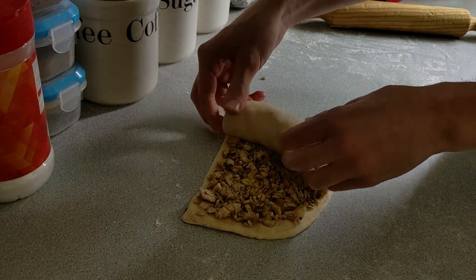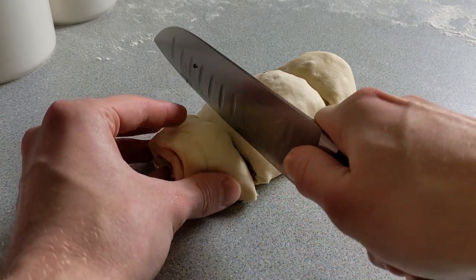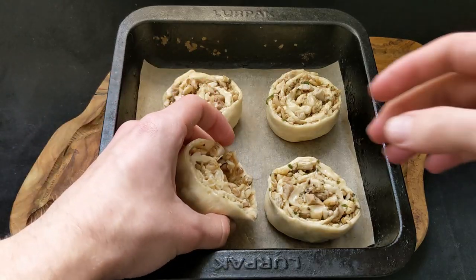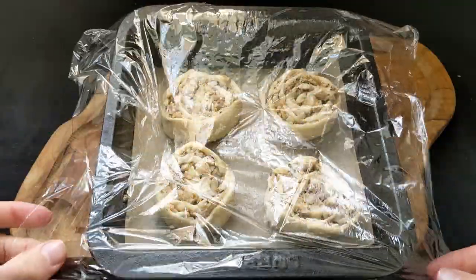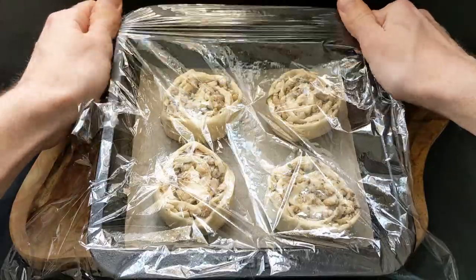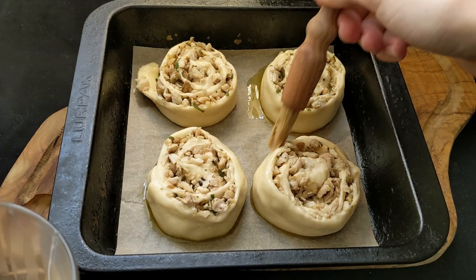I rolled the dough into a spiral shape and then cut out four poro snacks. We're going to prove these for 30 minutes before we bake them, just so the dough is super fluffy. I put all four poro snacks into one pan, covered with cling film, then put it back in my airing cupboard for about 30 minutes.